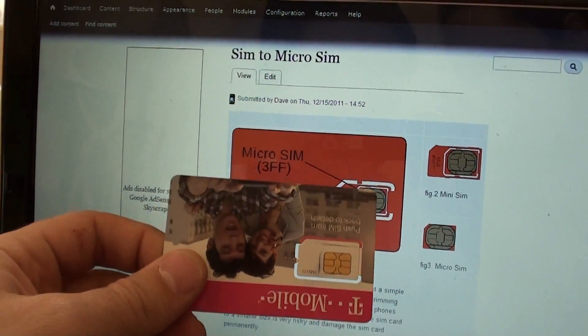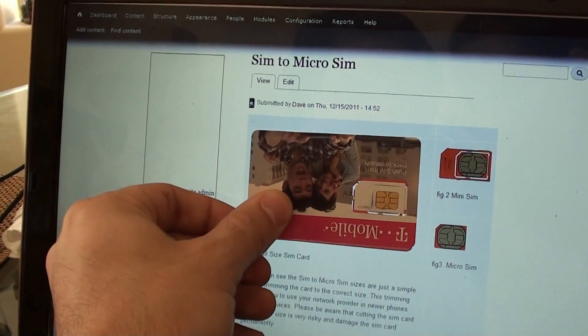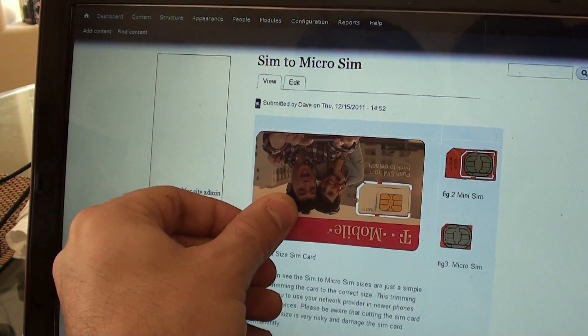Make sure your browser isn't zoomed in, so you want to get your card to the same size as what is on the screen.